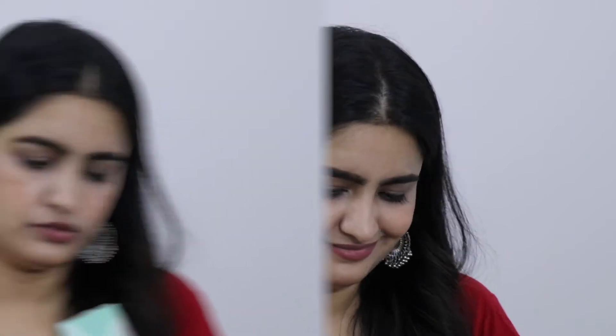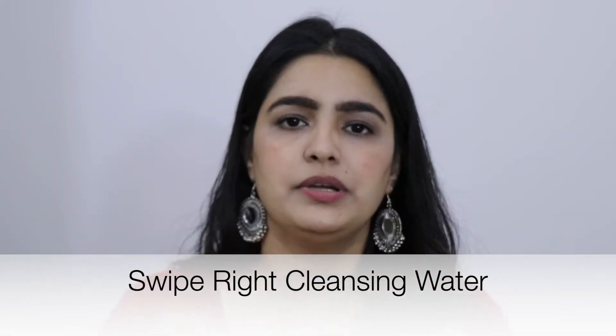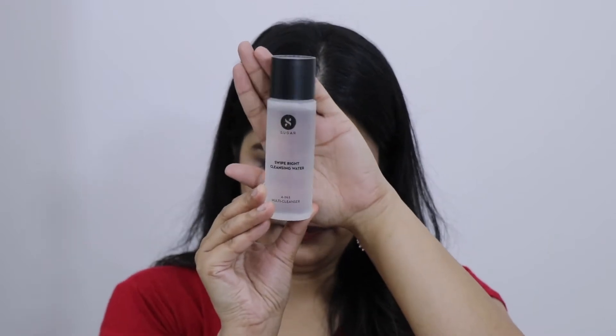Next I ordered the cleansing water, basically a makeup remover. My makeup remover finished so I thought I'd try Sugar's cleansing water. I won't give a full review yet since I haven't tried it. The packaging is the same Sugar style. It is a 4-in-1 cleansing water — cleanser, toner, exfoliant, and hydration. If you're looking for something like this, you can definitely purchase it. MRP is Rs. 399.